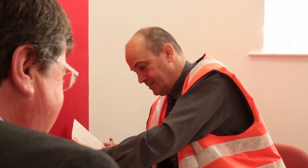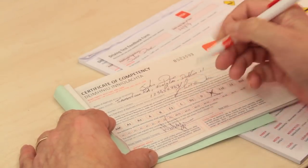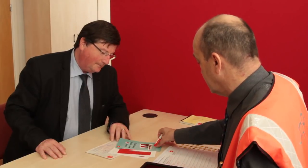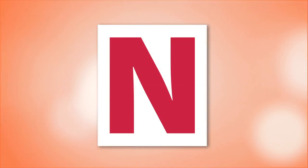Next, you will need to exchange your pass certificate for your full licence at your local NDLS centre. Once you do this, you are entitled to drive without the need to have another full licence holder with you. However, be sure to check with your ADI or driver tester to see if you are required to display novice or N plates. Novice plates were introduced on the 1st of August 2014 as part of the graduated driver licensing system, and the new rules may apply to you.